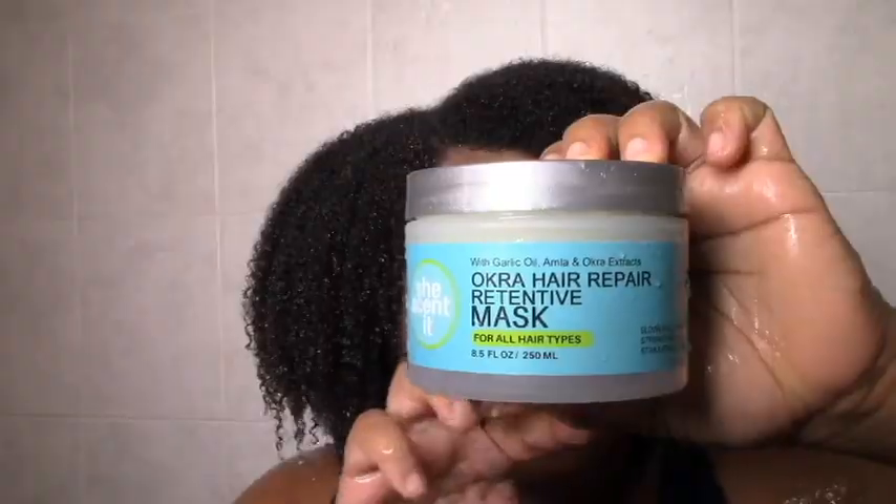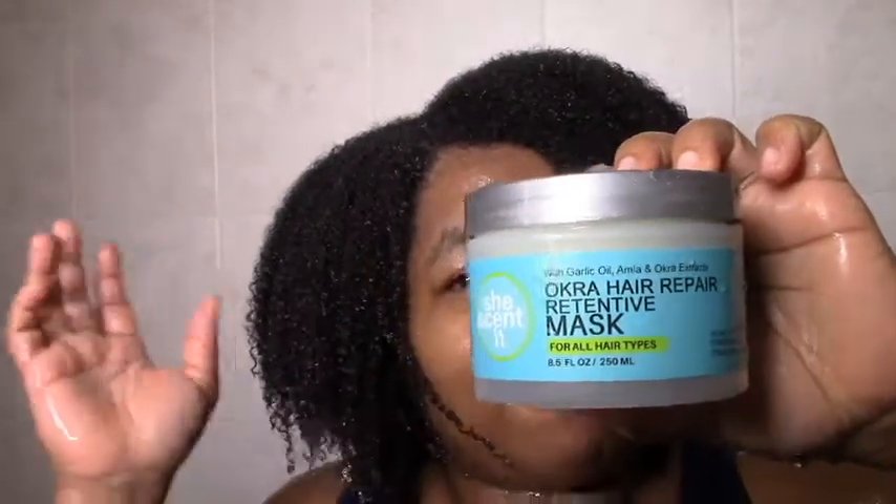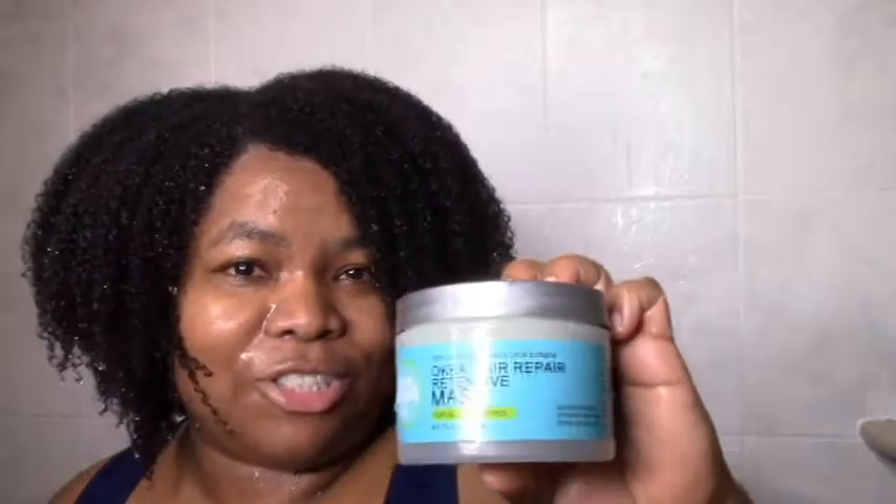Welcome back to my channel. Today I'm excited to be reviewing the She Scented Okra Hair Repair line — or at least some of it, because it's a difficult line to review all at once. There's a mask, a conditioner, and an oil, and you don't use everything simultaneously. I'm coming on today mainly to review the hair mask, but I'll start with a shampoo first. Let me show you the mask before we get started so I can jump right into applying it.